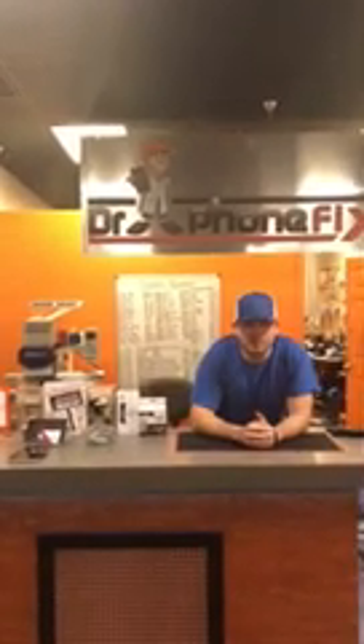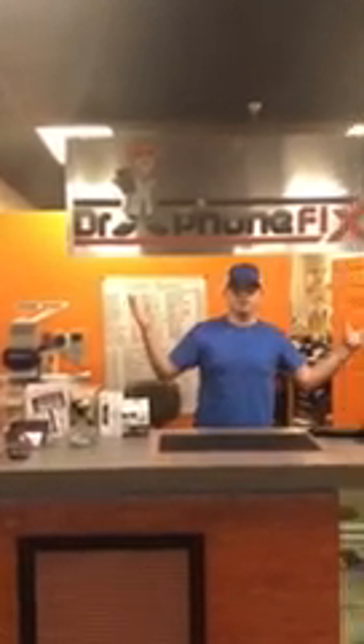Hey guys, this is Taylor with Strength911. We're here at Dr. Foamfix in Coral Springs, which is one of our satellite locations. We're gonna be replacing the battery on our Recoma RCM1201PT. Let's check it out.